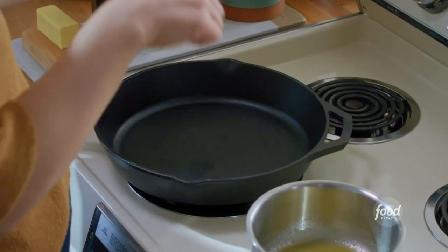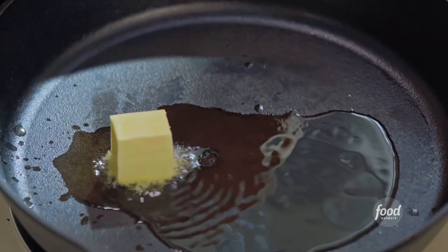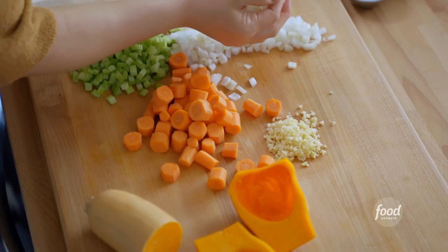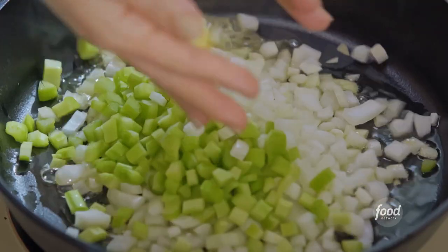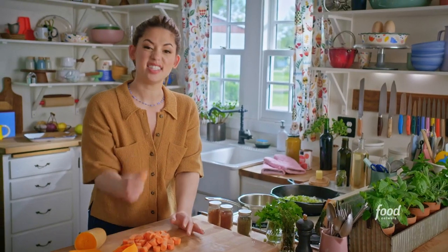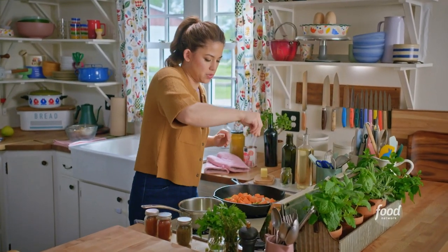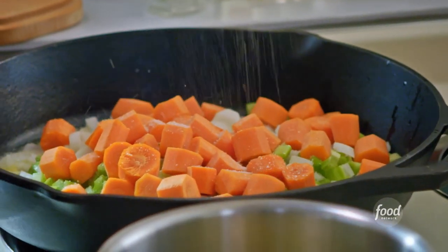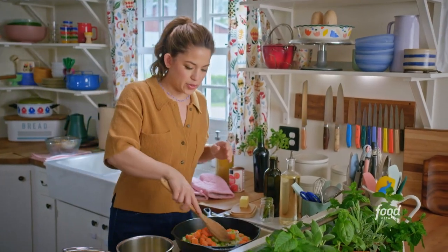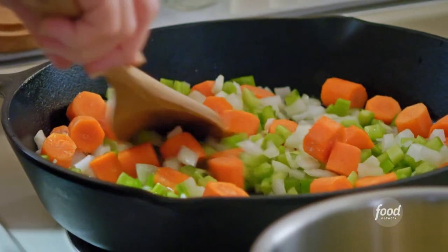My skillet is hot already. I'll drizzle in a tablespoon of olive oil and plop in a couple of tablespoons of butter. I'll pile in my mirepoix — a chopped yellow onion, a few stalks of chopped celery, and some carrots sliced into thicker coins. I'll sprinkle in a couple of good pinches of salt to help draw out the moisture and allow the vegetables to soften. I'll stir this around and give them a good 7 to 10 minutes to sweat out.